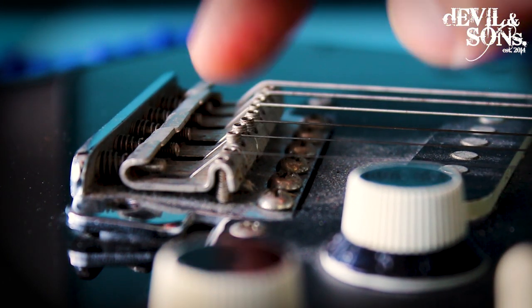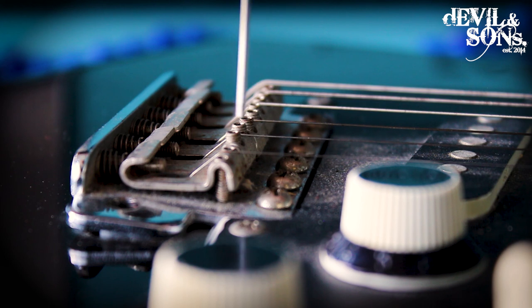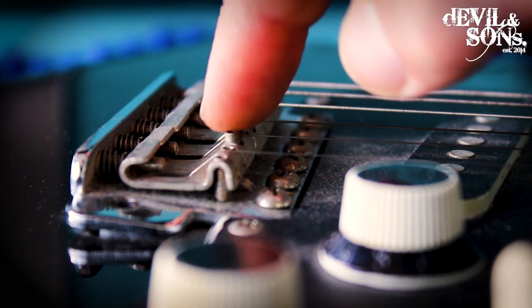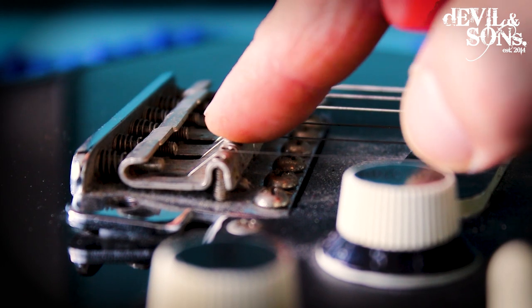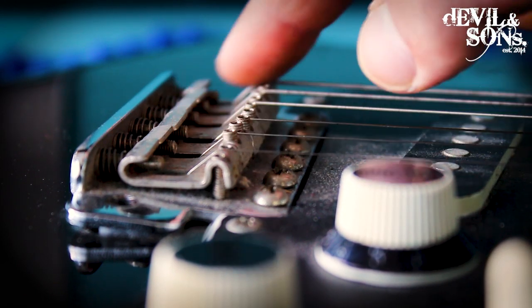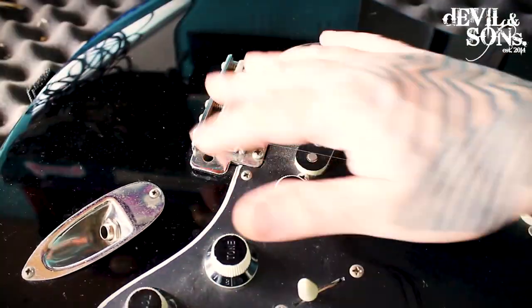Especially when there are two screws, it's probably only one that's come loose, so you can just make sure that the saddle is level. If you do find that's a problem, you might need to do a whole setup, at least on the bridge.